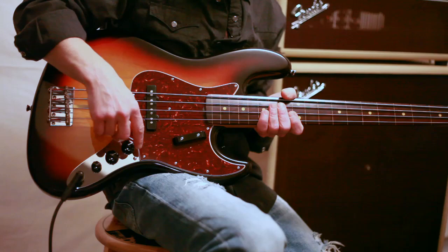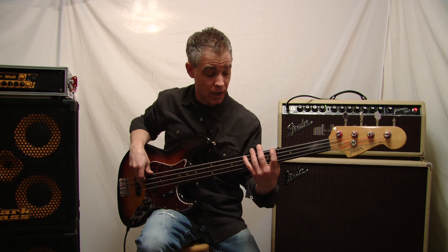Why don't we hear how this thing sounds with the volume controls and the tone control all the way up, like you would normally run a jazz bass.